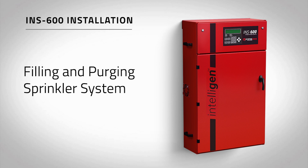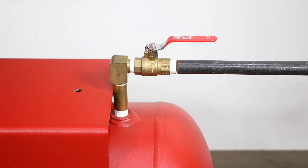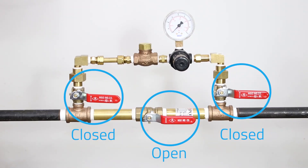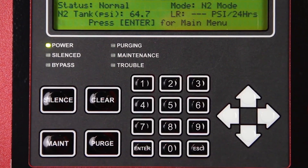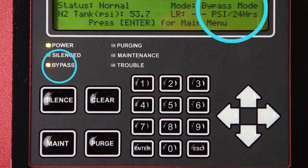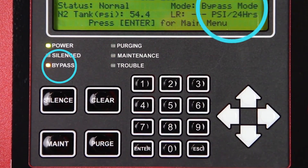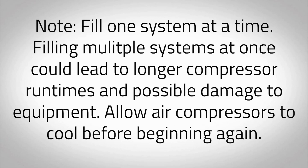Now we must fill the fire sprinkler system to supervisory pressure and begin the purge process. To fill the fire sprinkler system, open the N2 tank outlet valve labeled V03 on the nitrogen tank and open the bypass valve on the air maintenance device. The pressure in the nitrogen storage tank will decrease rapidly, causing the nitrogen generator to switch to bypass mode and the air compressors to turn on. The amber LED labeled bypass will turn on and the mode on the intelligent display will turn to bypass mode. This indicates that the nitrogen generator is filling the system with air to meet the NFPA required 30-minute fill time. Allow the fire sprinkler system to reach the desired supervisory pressure. This should take 30 minutes or less. Note: fill one system at a time. Filling multiple systems at once could lead to longer compressor run times and possible damage to the equipment.